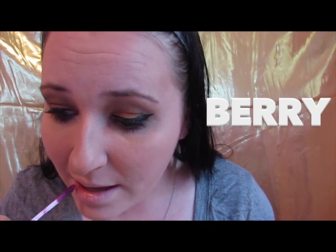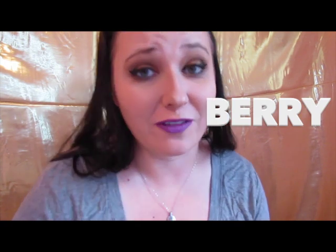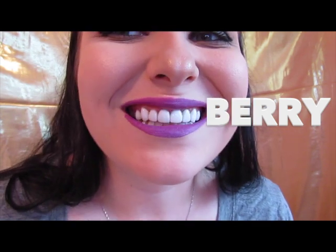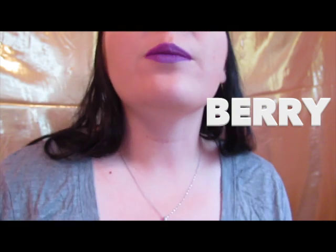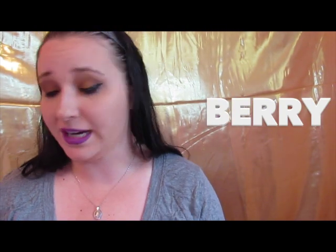So first we've got berry. Thank God for extra batteries because I finally went dead on y'all. While I was switching out the battery, I went ahead and put on berry. It's a really pretty purple, very vibrant — like I said, not something I would wear out and about.